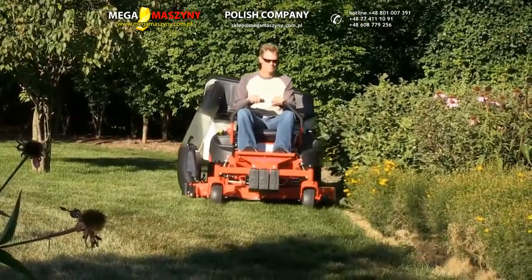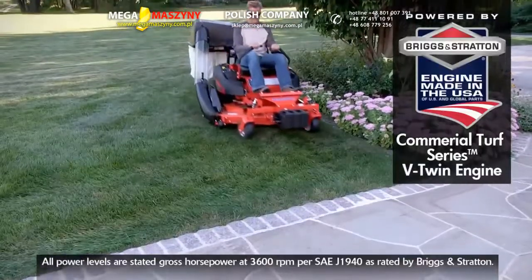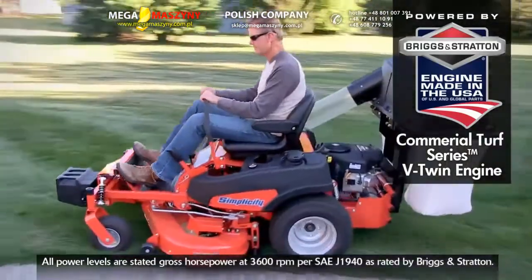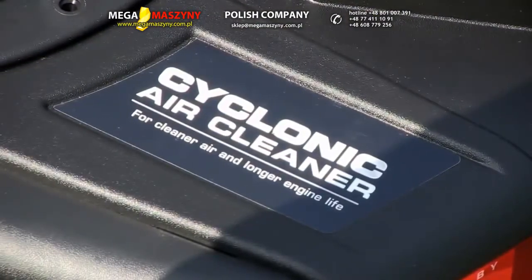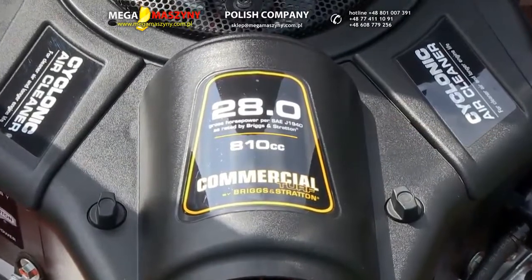The Champion lives up to its name with its commercial quality components and performance, like the Briggs & Stratton Commercial Turf Series V-Twin engine. It's designed to perform under harsh, demanding conditions. A patented five-step cyclonic air management system provides the ultimate dust and debris protection for extended engine life.